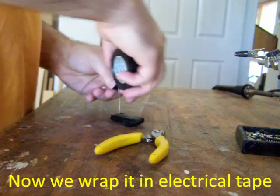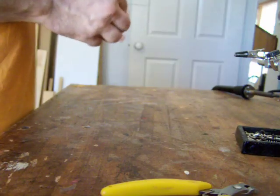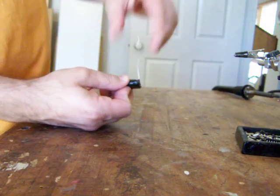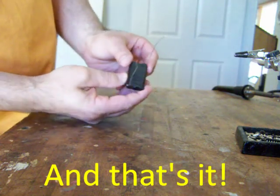This battery pack will be used in a wet environment so we need to make sure it's sealed properly. And that is how you make the battery pack.